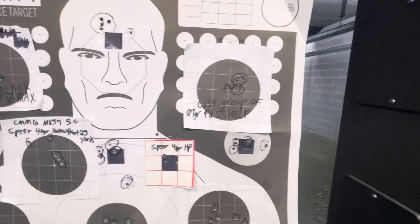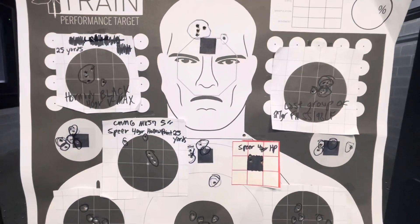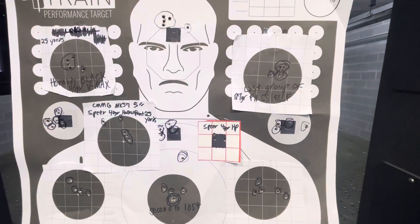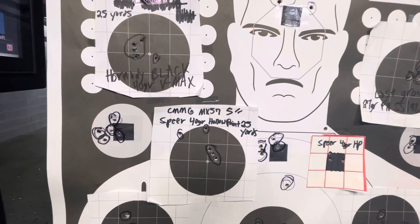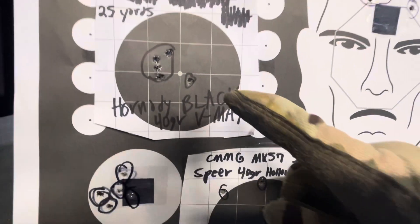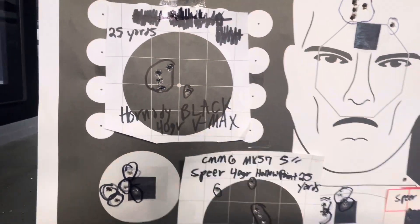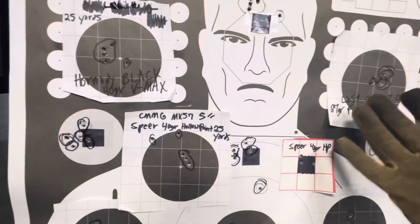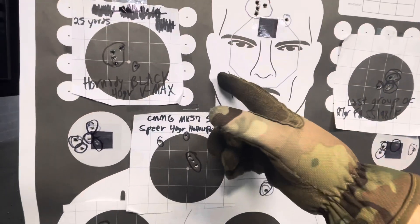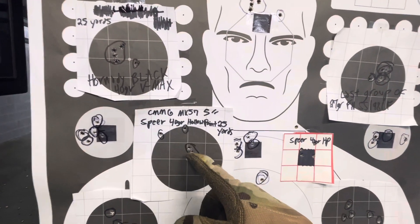The FN SS198LF was loaded in Belgium by FN Herstal. Then after I got done with the FN SS198LF, we fired one five round group of Hornady Black — excellent group right here, minus the flyer. Then I pulled out to compare the FN SS198LF to the 40 grain VMAX and the Spear 40 grain hollow point.